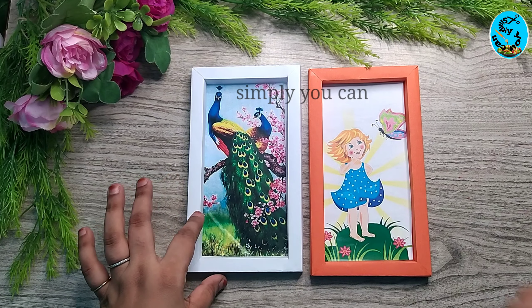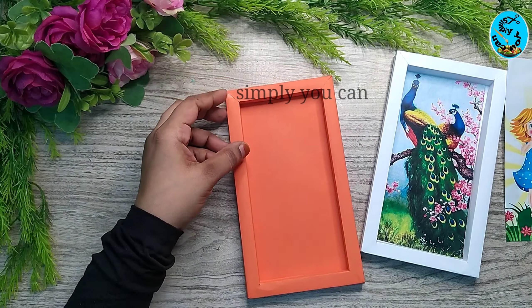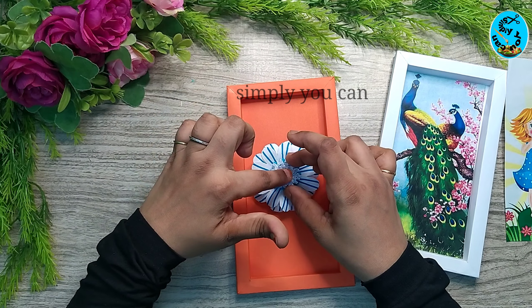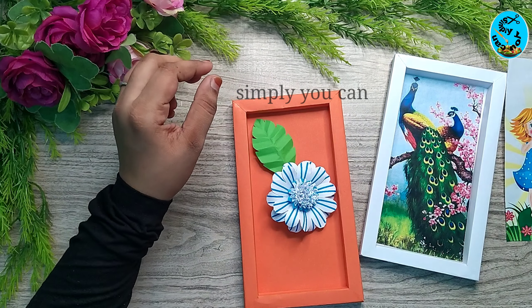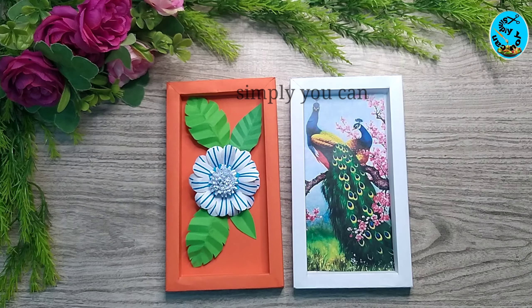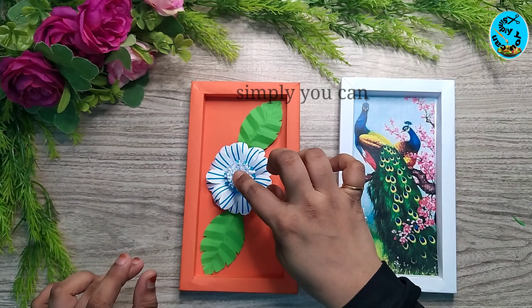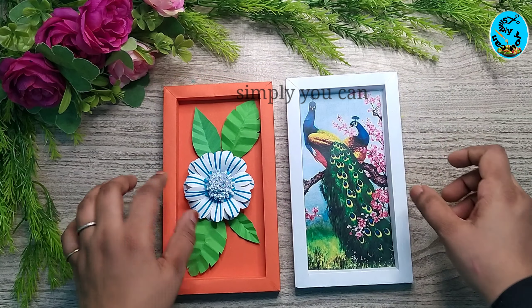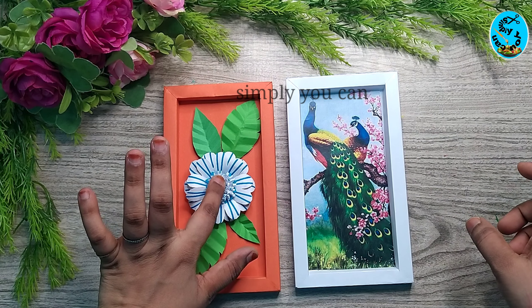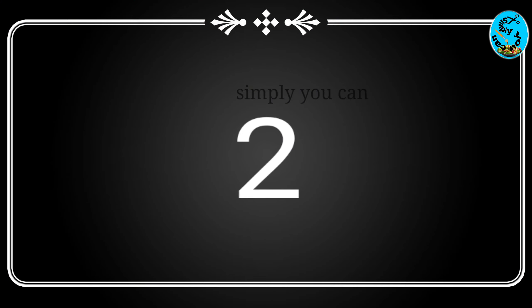I'll put flowers on the other side — I'll put a flower on the side. I've already uploaded this flower on the front. I'm going to put a flower on the front and then put a photo on the front.